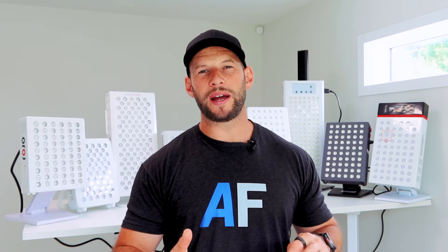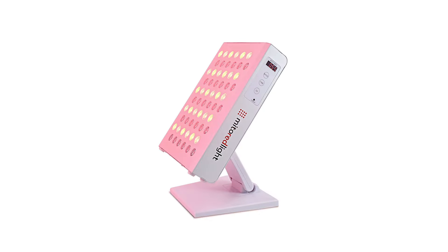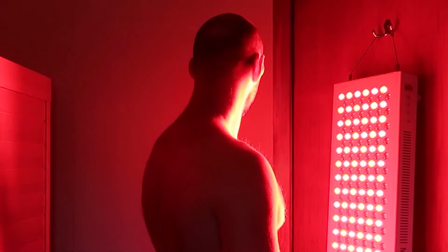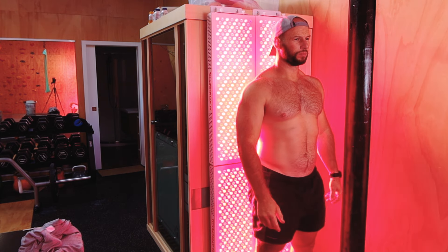I figured it's too hard to come up with an overall best tabletop panel because there are too many variables. Some people want a larger panel, some don't; some want a stand, some don't; some want something light and portable. With wall-hanging body panels, most people want the same thing — big panel, lots of surface area, good price and power. But with tabletop panels, everyone seems to be a little bit different.